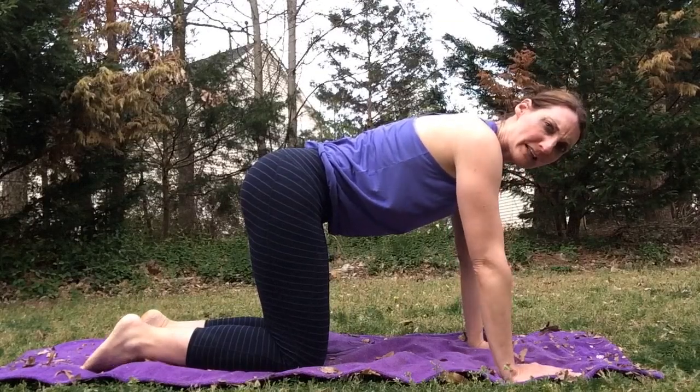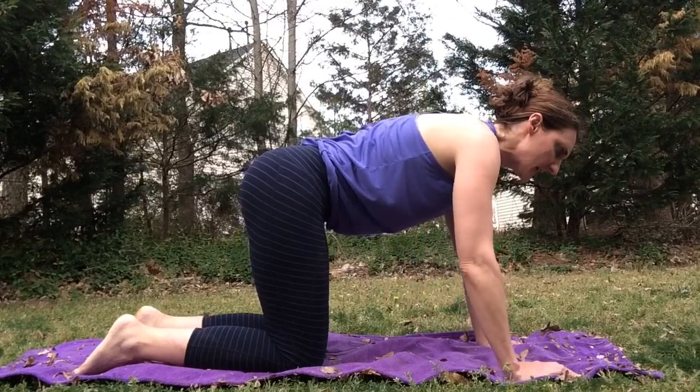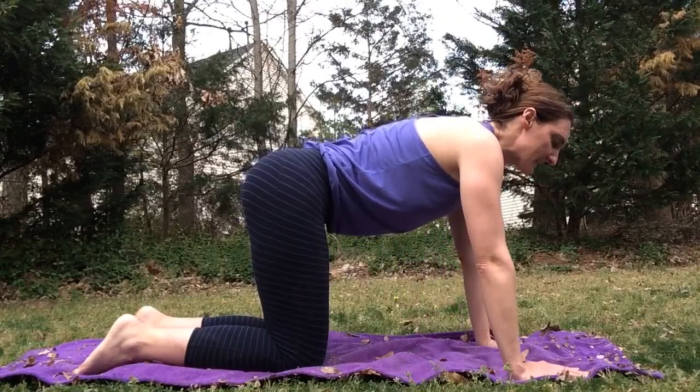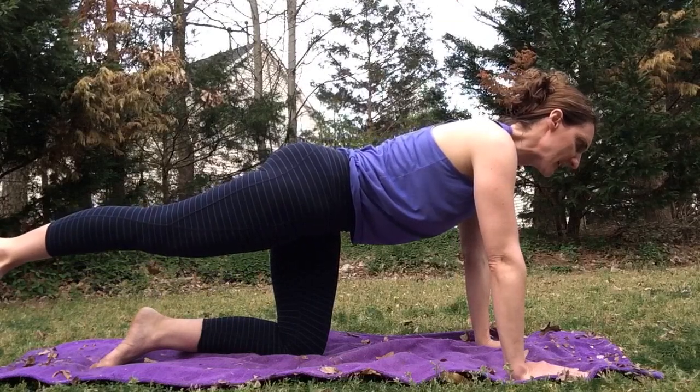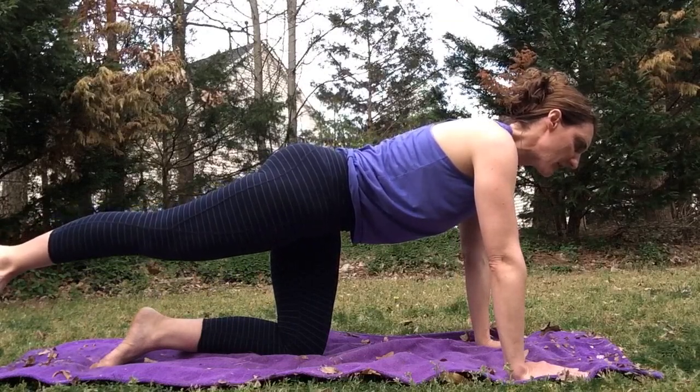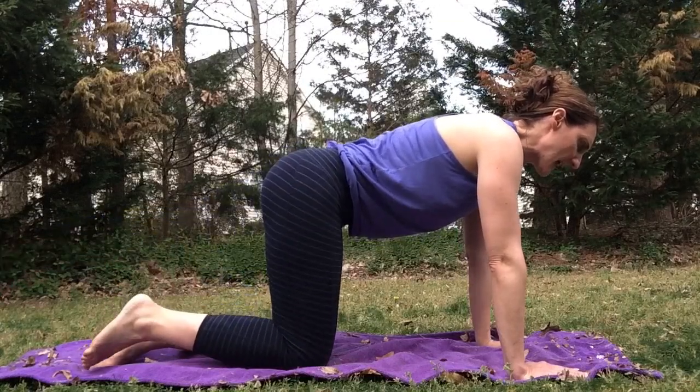Bring yourself down to all fours, coming onto the hands and knees. We're going to move through spinal balance. For spinal balance we keep the hips square to the mat. First we'll start with the legs — on the inhale we're going to lift up that right leg, flex the foot, knee in line with the hip, trying to keep those hips square to the mat, and then exhale bring the knee down.